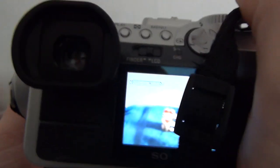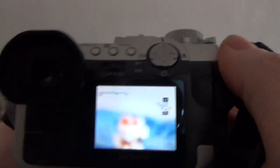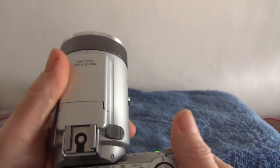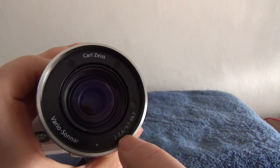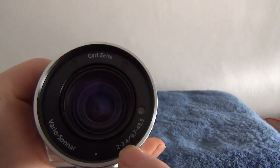Oh yeah, there's the zoom — you can see that zooming in and out. This camera's not picking up that image particularly well. There's a pop-up flash, and that lens is practically perfect — Carl Zeiss, and it's a Sonnar f/2 to f/2.4, so nice and bright and wide.